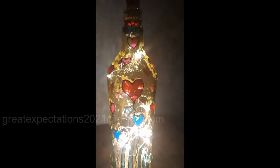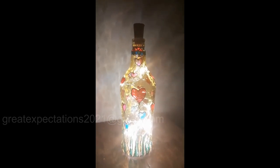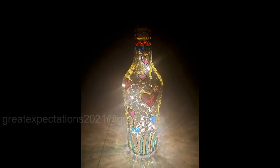Switch on the cork lights — the gorgeous bottle lamp is ready! Hope you all liked the second idea. Now let's move to the next one.